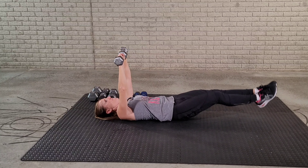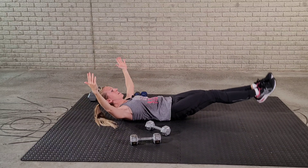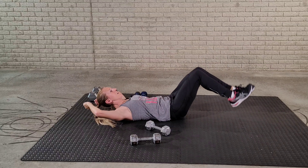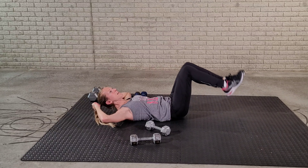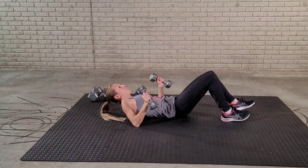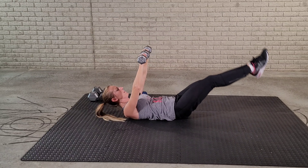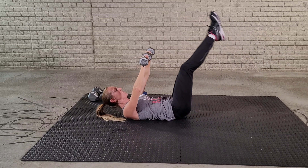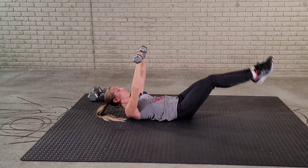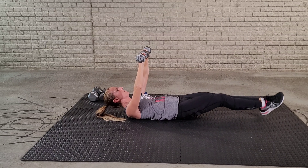Our next exercise is going to be the lower abs with weight. I'm going to use my 10-pound dumbbells — both of them. You're just going to hold a couple of dumbbells in the air and then raise and lower your legs. For a modification, no weights — you can just go like this. To further the modification, keep your legs bent. Let's get started — 15 reps.